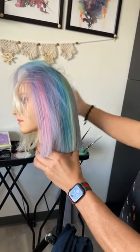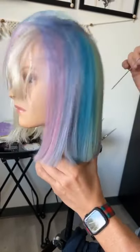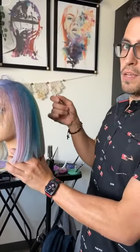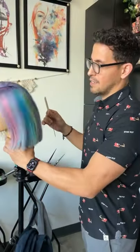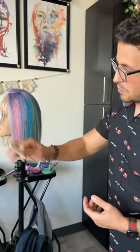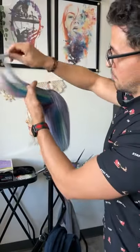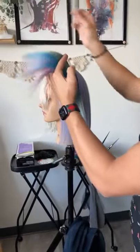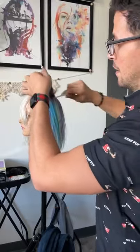If you part the hair over, you get to see the rainbow effect — some pink, purple, blue, and green — staying on the cool side. Even pinks can be cool. Depending on how you wear it, you can create different effects. This is done vertically in panels, but slicing through horizontally changes the way the colors lay.